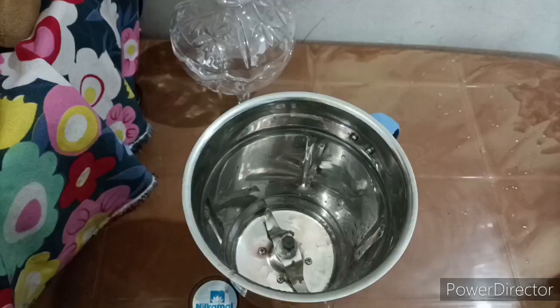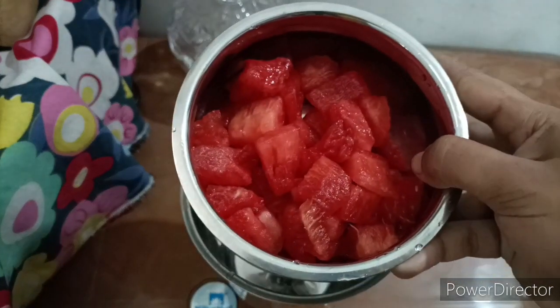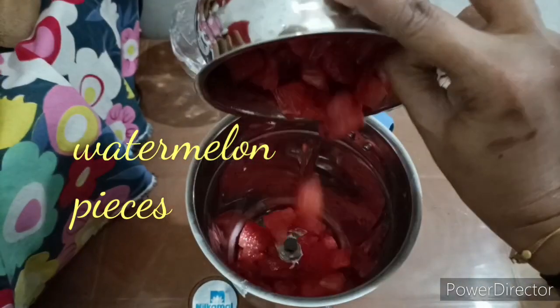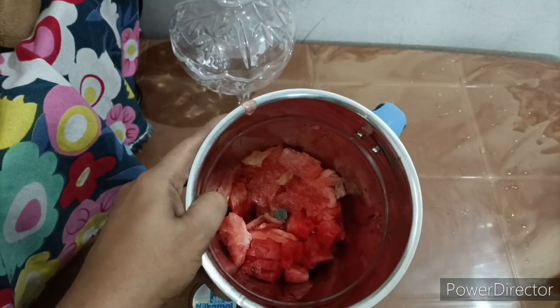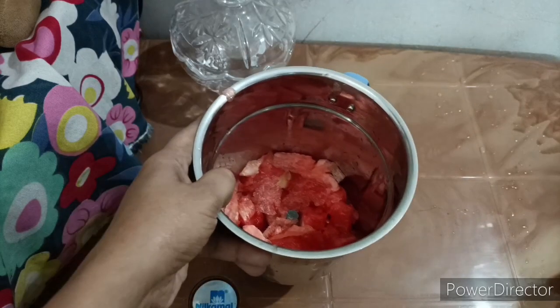Now I am going to add it to a mix jar. I am going to add the ice cubes, then the watermelon pieces. I am going to blend it. This will make it easier.